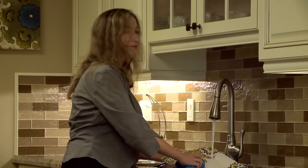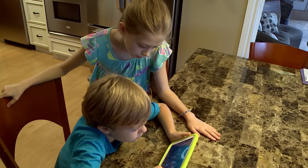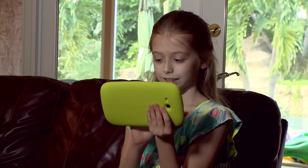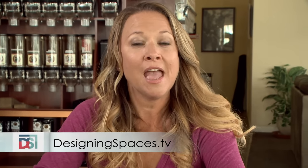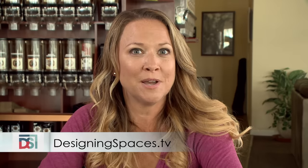Sounds great — thank you so much Nancy. There you have it, moms and dads: you can now control what your kids do online and they're actually learning something at the same time. Of course, don't tell them that. That's one more holiday gift you don't have to worry about. Would you like to see what happened here again? Visit DesigningSpaces.tv and click on the Samsung video. For Designing Spaces, I'm correspondent Darcy Moore.